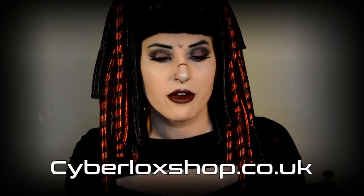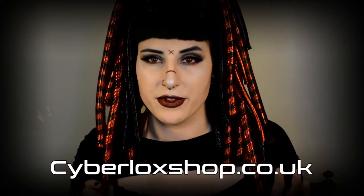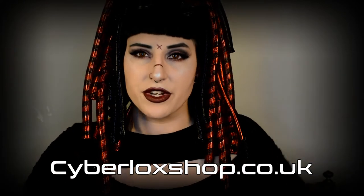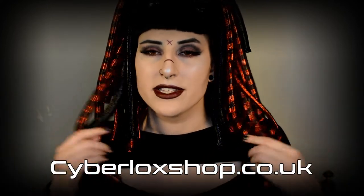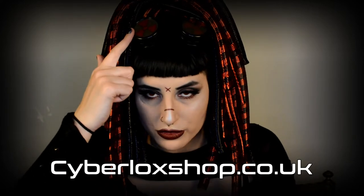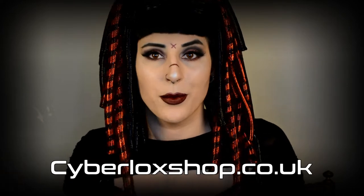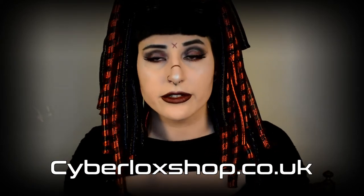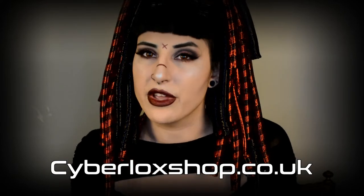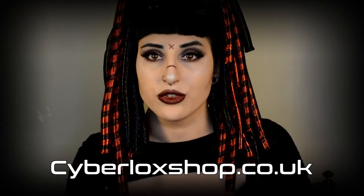Before we get started I want to thank cyberlockshop.co.uk for helping me out on these videos. They were kind enough to send me all of the tubular crin I'm using, as well as the Cyber Lock set from my previous video, which is actually called the Arfea set. You can get that set on their website, linked down below. Cyberlockshop also sent me a headband, these gorgeous cyber goggles, and a mask. They also gave me a coupon code for you guys — it is Orfea15, and it will give you a 15% discount on all cyberfalls and cyberwigs they sell. They have a huge variety.